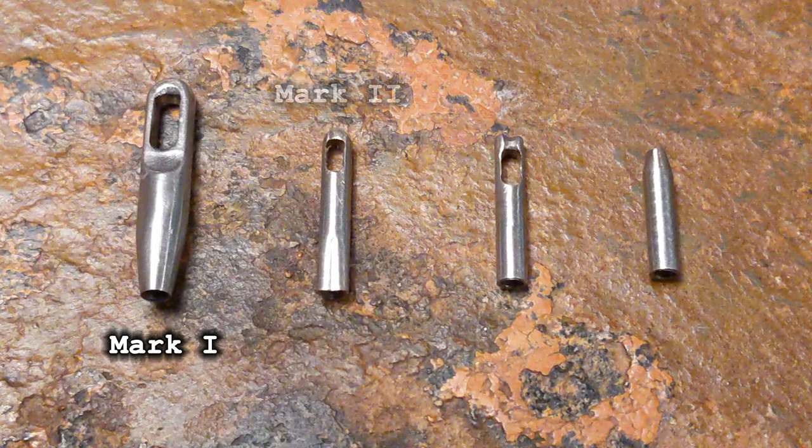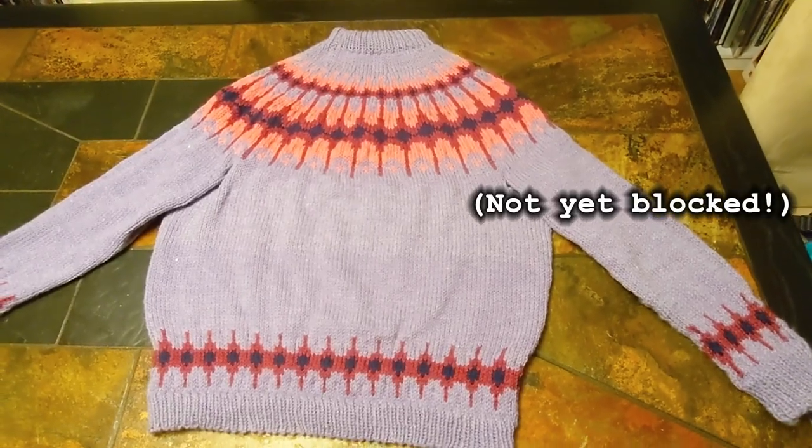So that's it — my fishtape attachments for interchangeable needles. I guess I see now why these aren't already a thing, but it was a fun little experiment at least. Oh, and I think the sweater came out pretty well.